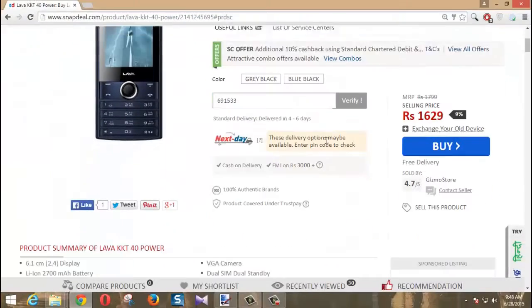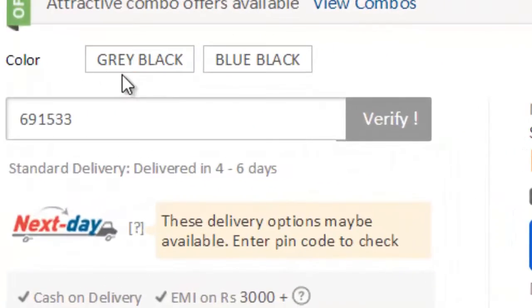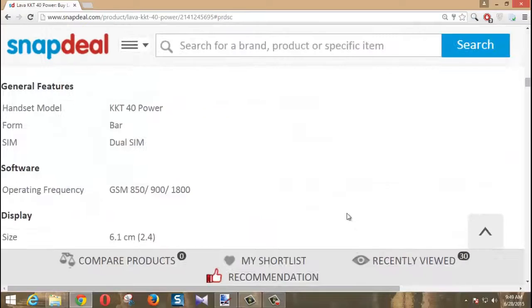It got a good rating of 4.1 out of 5. It is available in two colors: grey-black and blue-black. I bought the blue-black version and now we can look at the specifications.